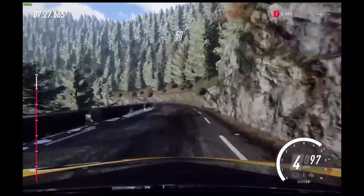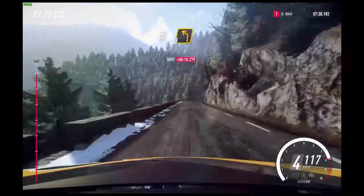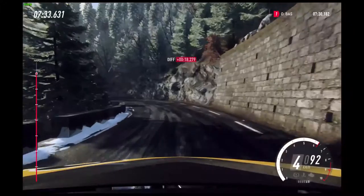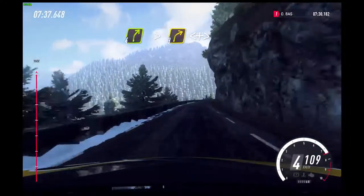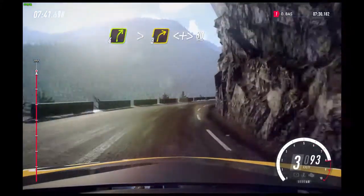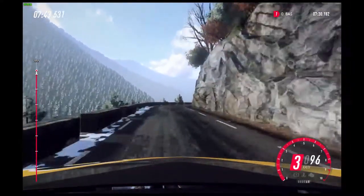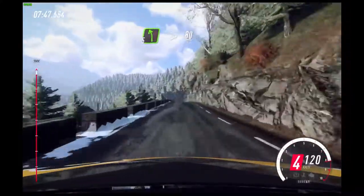Into 4 left, extra long. Keep right over 50, 3 left long. Into 4 left long tightens. 3 left long tightens. 80. Keep right of a crest.